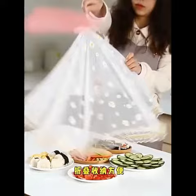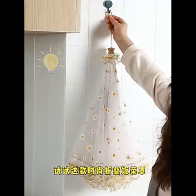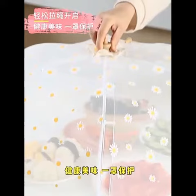Not just for meals, folks. Use it to cover your fruits, veggies, and desserts too. It's perfect for keeping your entire spread bug-free.